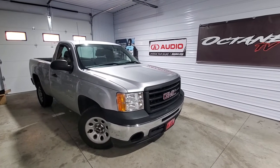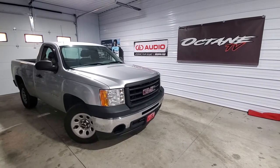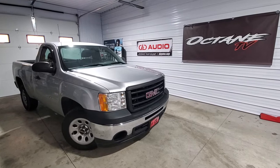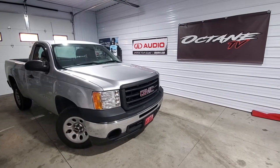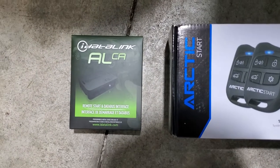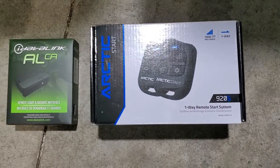Today we're going to be working on a 2013 GMC Sierra or Chevy Silverado. We're going to be doing a remote start on this vehicle. This is a normal standard work truck so it doesn't have power door locks or anything like that. The parts we're going to be using today are an IDatalink ALCA and an Arctic Start 920S four-button remote start.